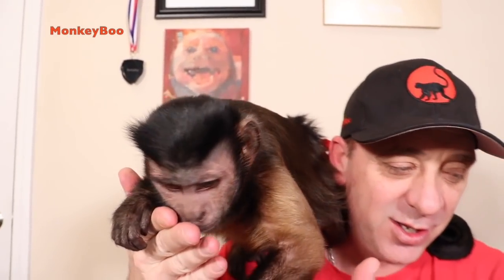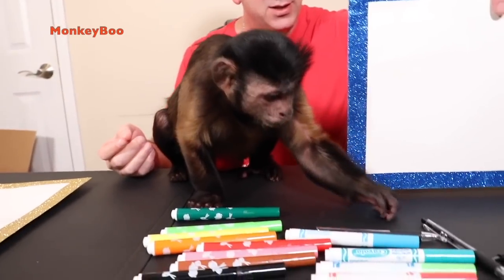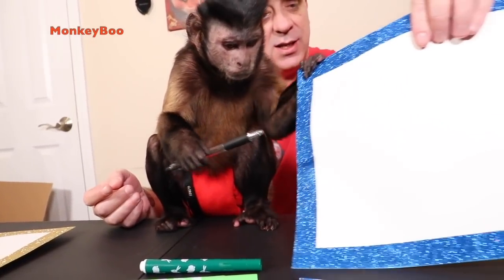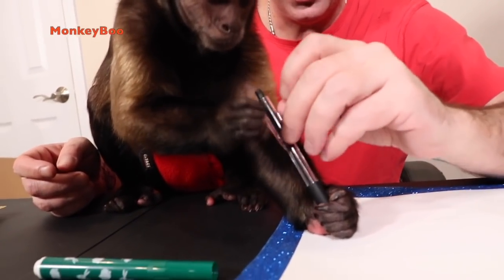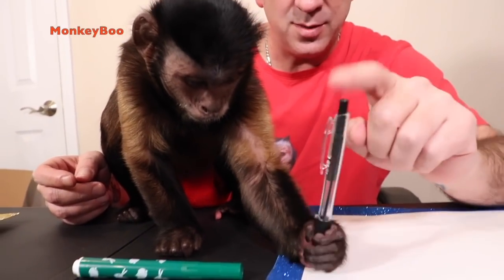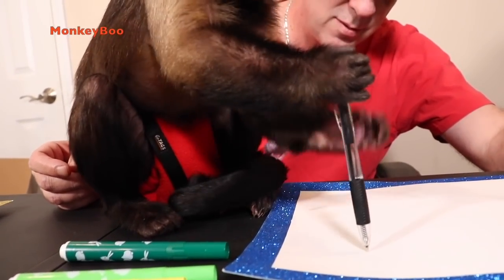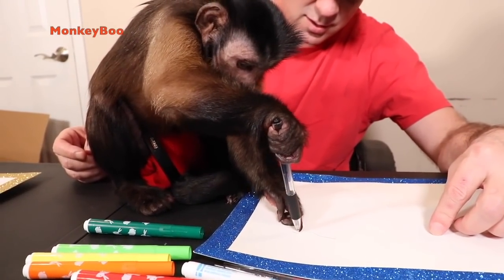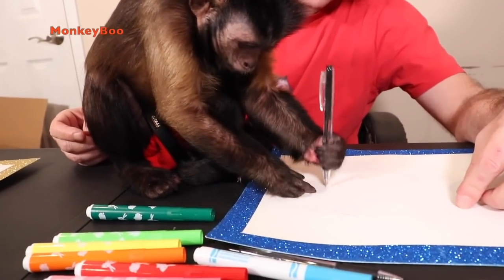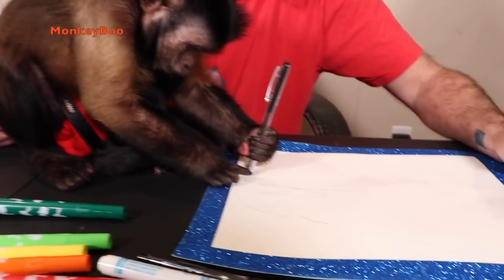Hey Monkey Boo, are you gonna do some drawings? Look here, Boo, we got a drawing — this is for Betsy Rivera and she lives in New Jersey. You're gonna use your ink pen too, okay? Fix it — yeah, fix it — there you go, go ahead. Hey, you're working!